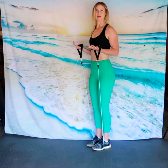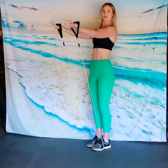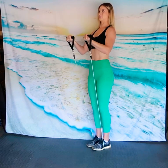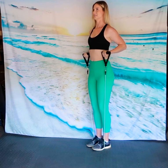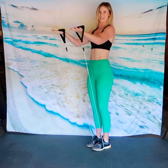Our next exercise is what I like to call pizza delivery. Start with your arm at a 90 degree angle, shoulders back, core tight, and palms facing up. Extend your arm out in front of you and bring the elbows back towards your side — hand out that pizza, bring the pizza box back in. I know this one doesn't look like much, but I promise you it's not easy.